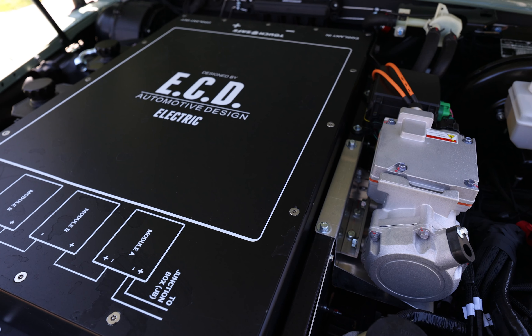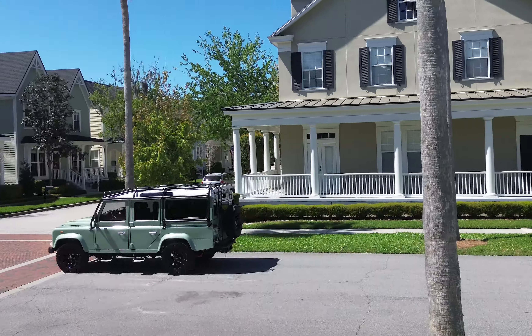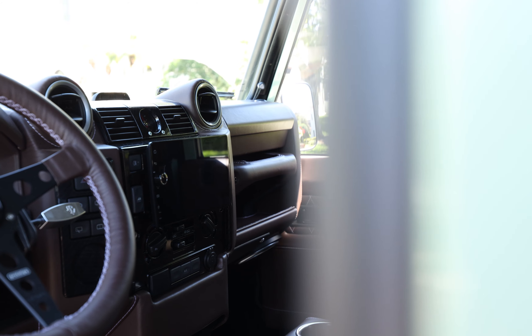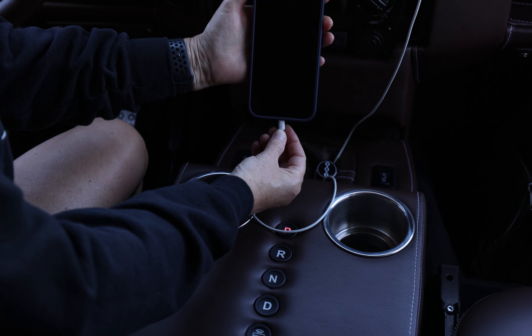This E110 also features an array of modern touches such as a Jali audio sound system, Apple CarPlay, rear AC, and access to USB ports throughout.